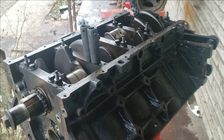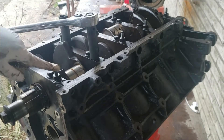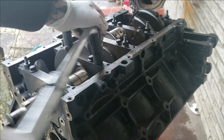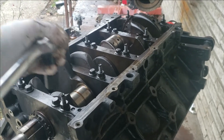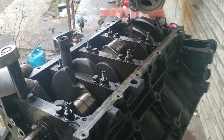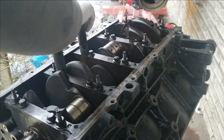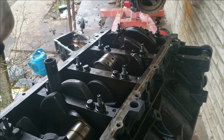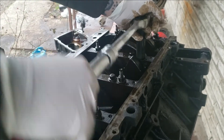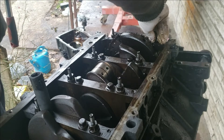Let's go ahead and loosen all these. I'm going to do all the 15s first, which are the outside bolts. Now GM says you can reuse the rod bolts up to three times, and I personally think you can reuse the main bolts too, even though they are torqued to yield. A lot of people reuse these, but do your research and do whatever you're comfortable with. Be careful working around your journals — you don't want to nick them. All these are loose now and they spin out by hand.